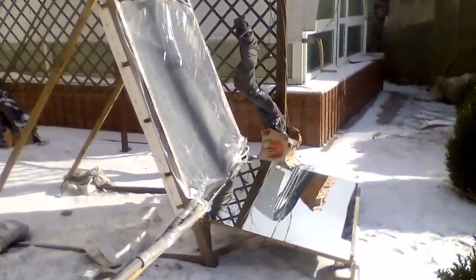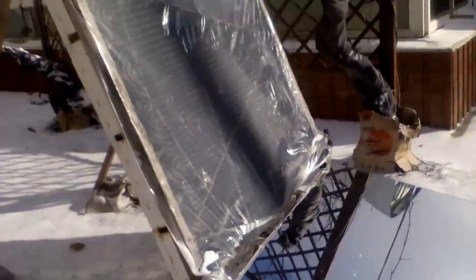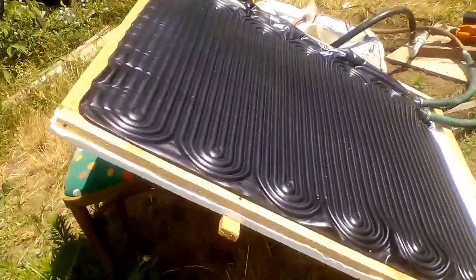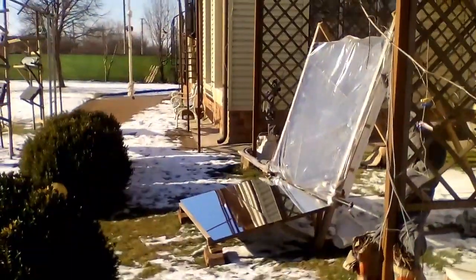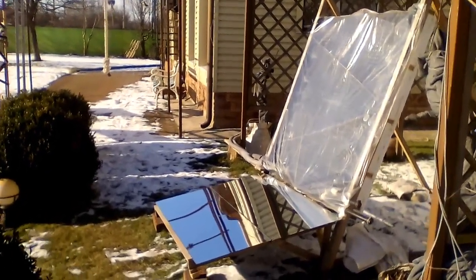This solar collector provides heat for space heating of my basement, and this mirror helps it. Here, under the transparent film, I placed this black pool solar heater. The sun heats its black surface, and it transfers heat to water which circulates inside the heater. Such mirrors add solar radiation, which can significantly increase heat production and heating temperature of the solar collector.